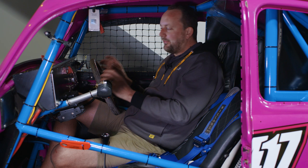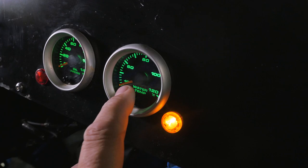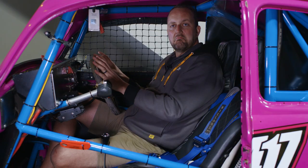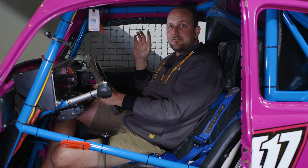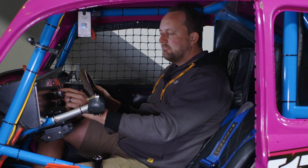On the dash we've got two gauges: oil pressure and water temperature. That's it. No tacho, no shift lights. Drive this thing like you stole it. With the keep it simple method, all we've got at the top is a battery key, an ignition switch, a start button, a helmet blower and a bunch of lights. Basically all the lights are on as soon as you're driving the thing.